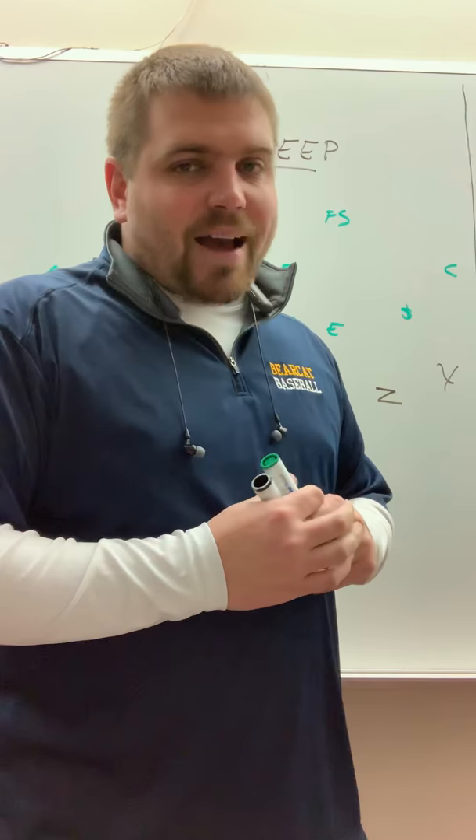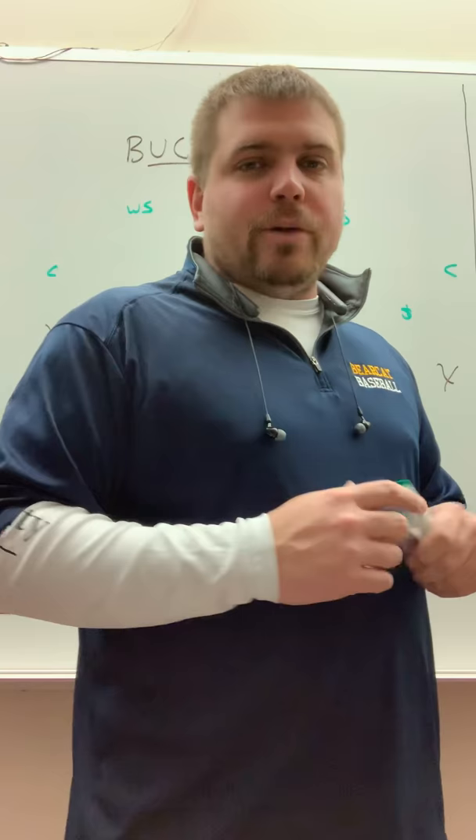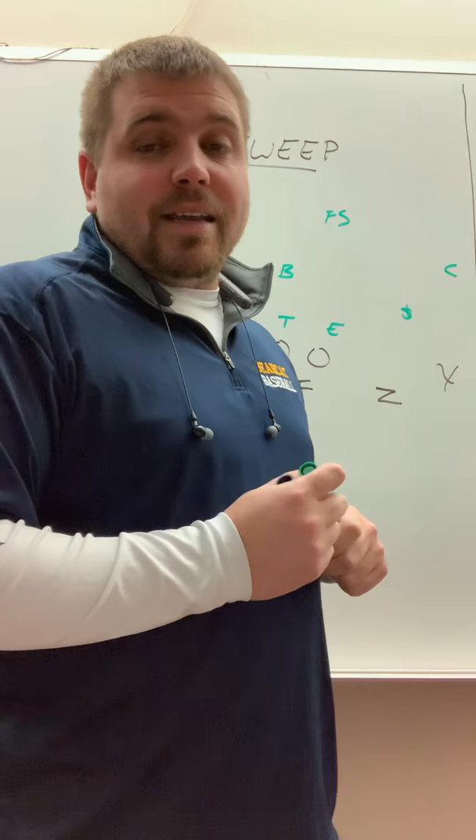What's up guys, Coach Bess here. Thanks for tuning in. Hope you're enjoying these videos. These videos are 5-10 minute videos just on our offense so you guys can learn a little bit quicker and get ready to go. I wish we had spring ball here in Michigan — we're just not allowed to — so just my way of trying to get you guys thinking about our offense and get going, moving along.